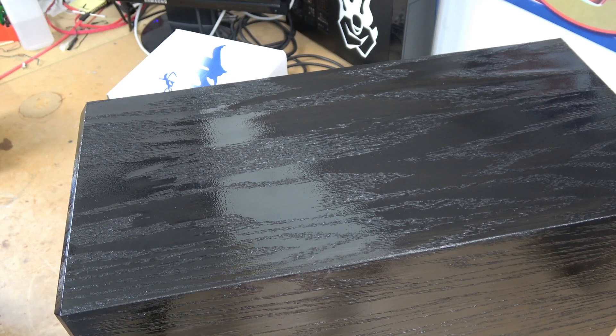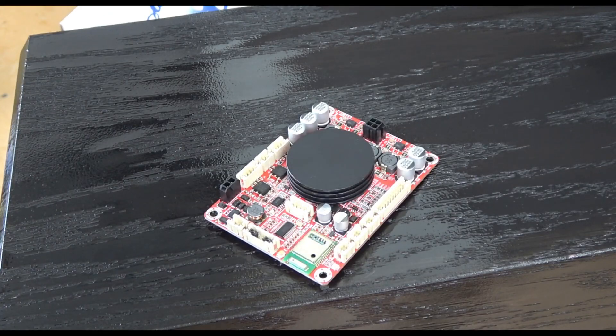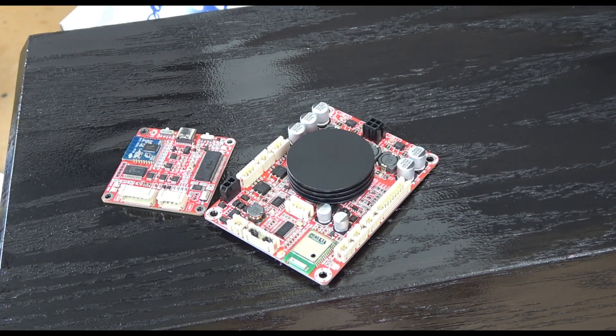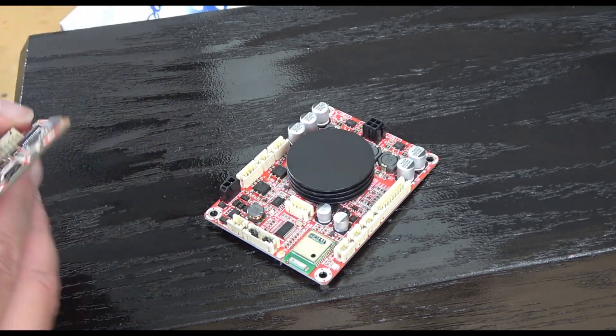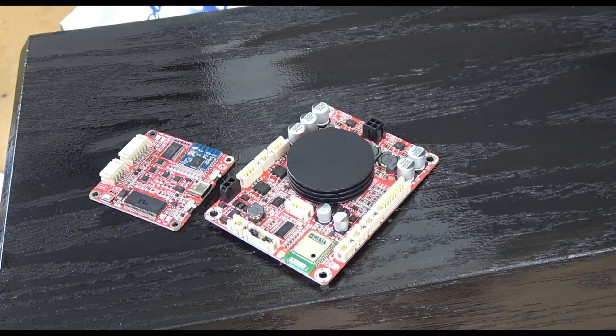What will be driving this subwoofer is primarily this amplifier right here, which is a 1x100 class D amplifier. To help with connections and signal processing, I picked up this module, which is a parameter adjustment board. We will get a USB Type-C interface that will allow us to control the crossover points on this particular amplifier, so we don't need to install any coils or passive crossover devices in this box at all.